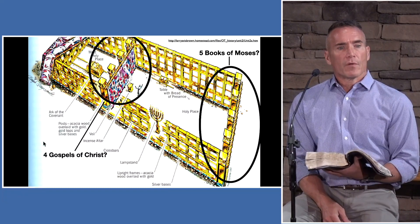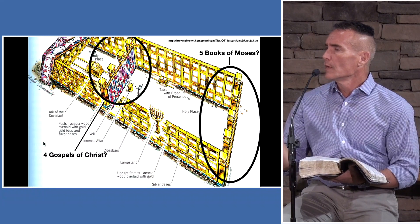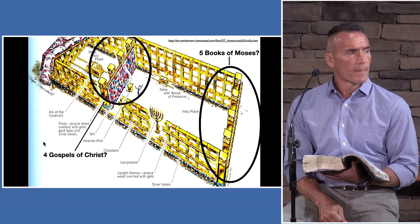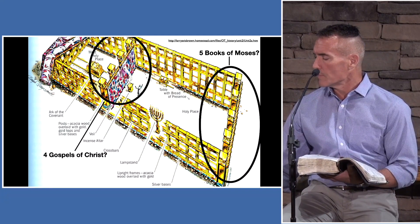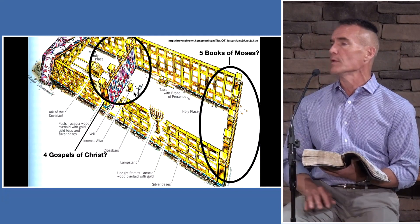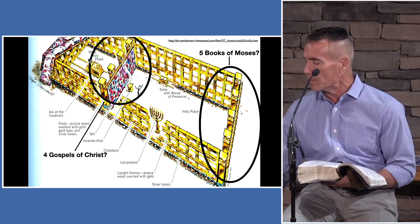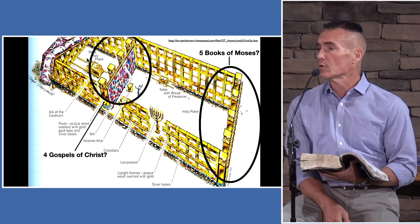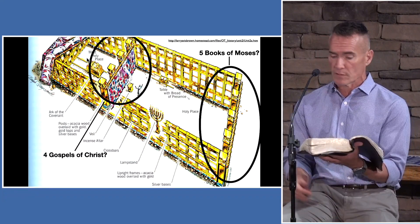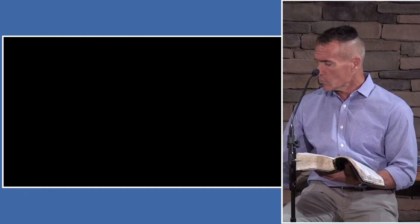Jesus came to be that one who sacrificed himself. Just before he died, he said, 'Father, into thy hands I commit my spirit.' And then the veil in the temple was ripped from top to bottom — his death immediately followed by the message from God: the way into his presence has now been made open through his death and his shed blood. If you accept that in your heart, Jesus promises you have eternal life. But if you refuse, you're going to be left in darkness, and you're the one who chose.